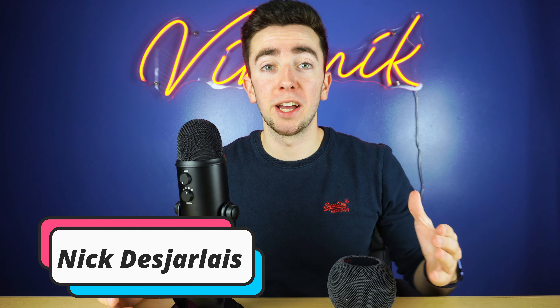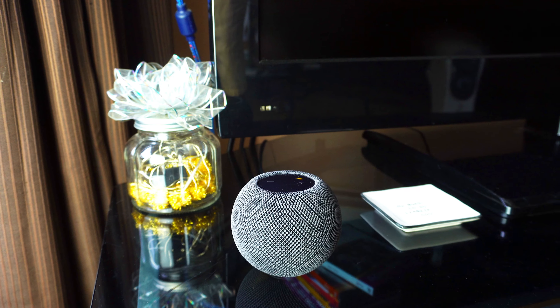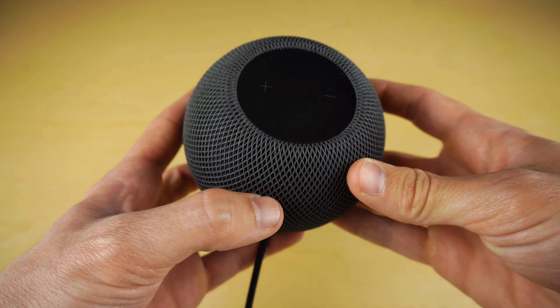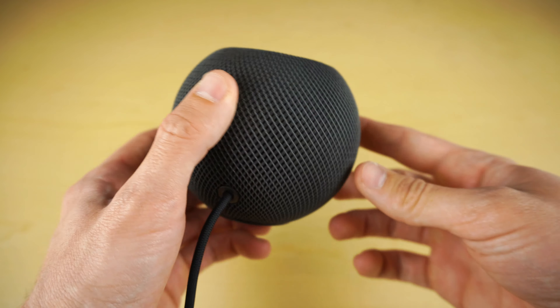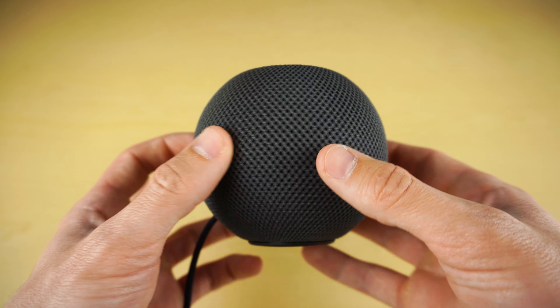What's up everybody, it's me Nick Desjarlais and welcome to Vibe Nick where we're doing tech and gadget reviews. We got the HomePod mini and it's going for $99 and it stands at just over three inches tall, wrapped in mesh fabric all the way around. You can get it in space gray, which is the one we have right here, or you can get it in white.